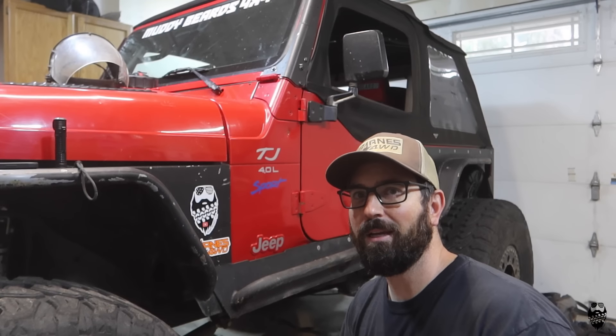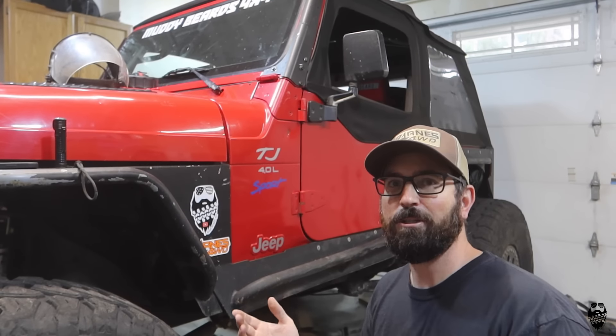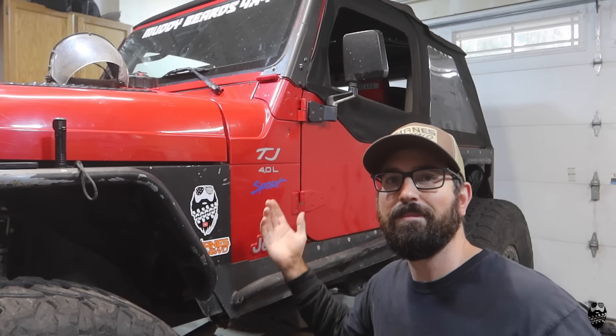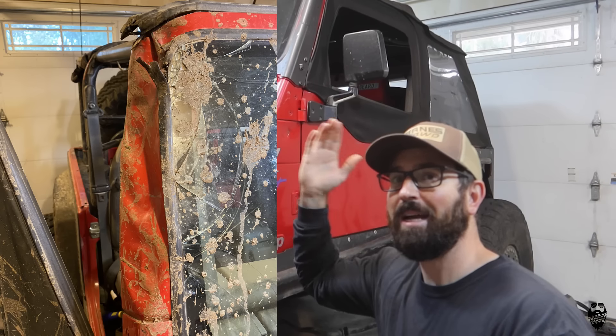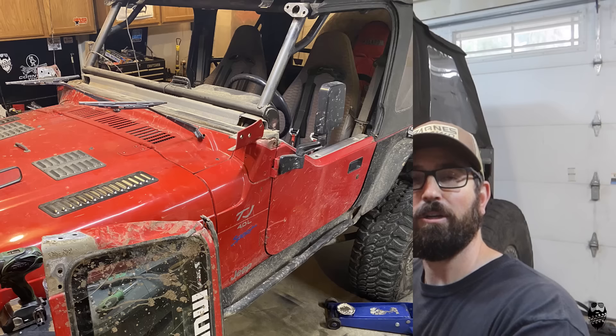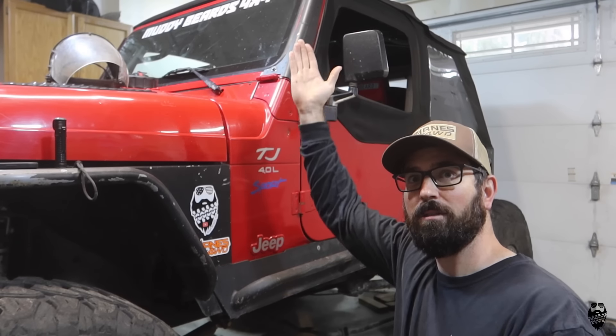When you go wheeling like I do, you get body damage. It's just the nature of what we do. Expect body damage, it is what it is, but sometimes it gets so extreme, like with my windshield — I smashed that thing up so bad that I had to replace it. I couldn't put a top on it, it just was really bad. Hence, new windshield.